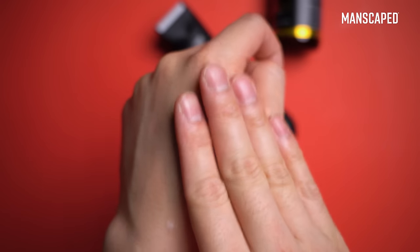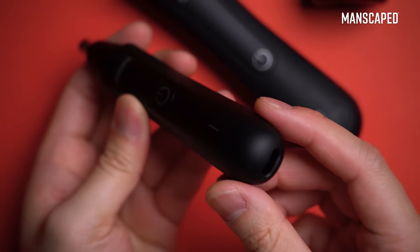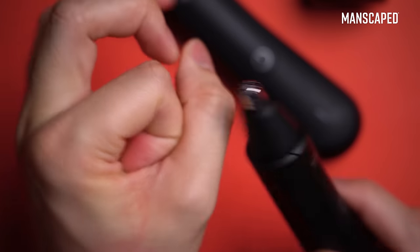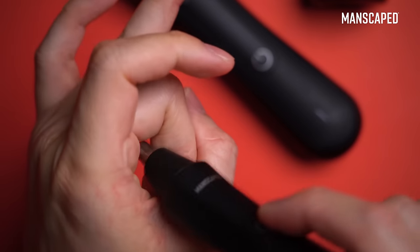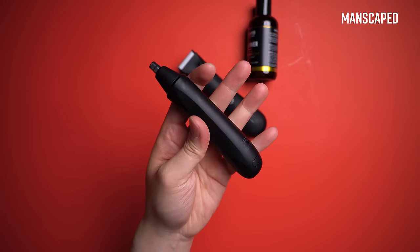A new addition to this kit is the Weed Whacker. It's got all the greatness of the Lawn Mower, but designed for the hair hiding in smaller parts of your body — your nose, your ear, your wherever. It still includes their skin-safe tech, so it's one less thing you have to worry about when sticking it into any of your holes.